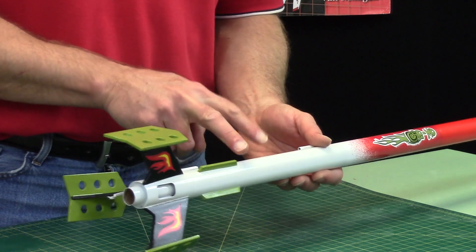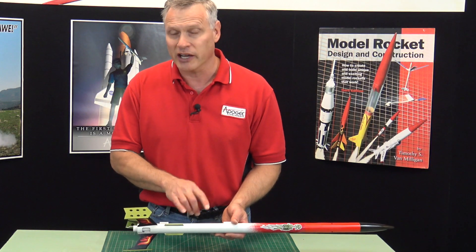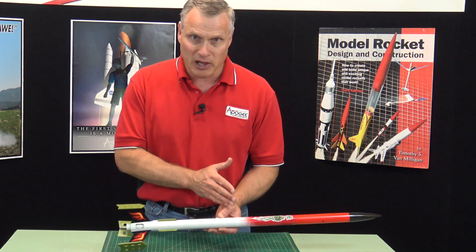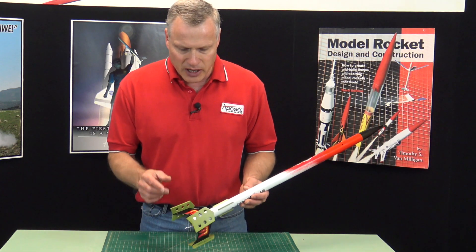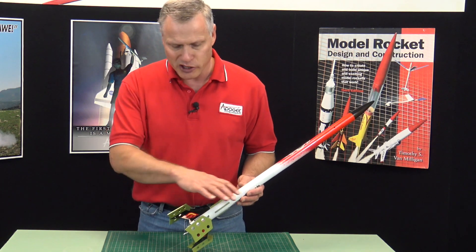It's got an engine baffle in the middle. An engine baffle will allow you to use less wadding, though I still recommend you use wadding in this rocket kit. It has a plastic parachute, and some of the cool features that make it go slow are here at the back end.